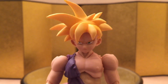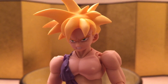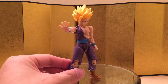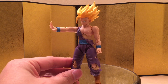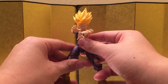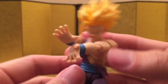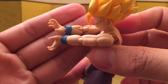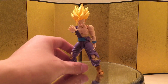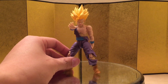We also have the Super Saiyan 1 head sculpt. Let me show you all the faces: default, angry teeth-grinding face, shouting face, and the crying face. He came with a pair of ki-blasting hands, which are pretty standard for Dragon Ball figures. Next, he came with a pair of hands for the Kamehameha pose — it looks really good. I think this is especially designed for Gohan. Lastly, he came with a pair of hands to play the scene where his arm is injured, and it looks really, really good.